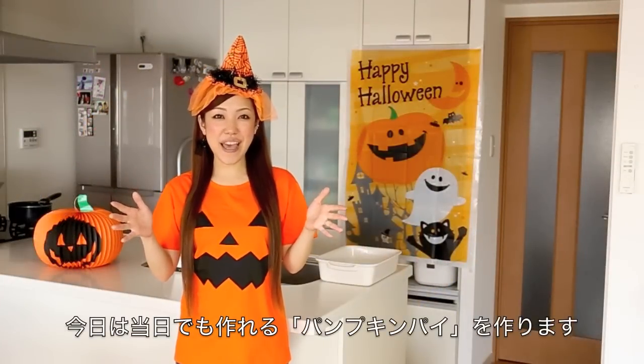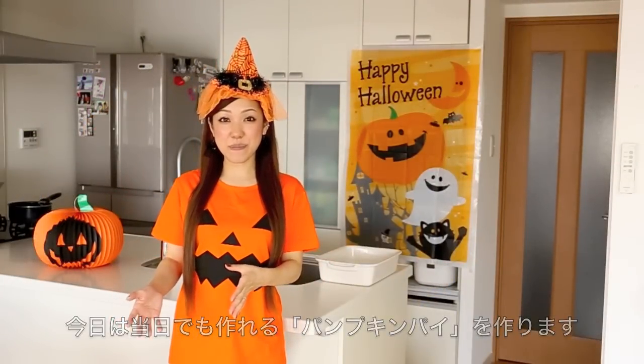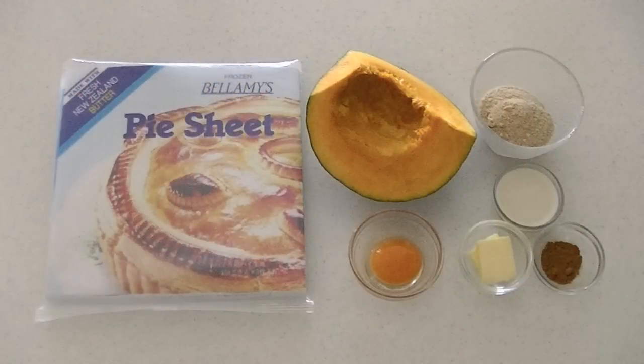Hi everyone! Today I wanted to show you how to make pumpkin pie, which is a very easy last-minute Halloween recipe. I really hope you enjoy this video and I hope you can try it out. Here are the ingredients.